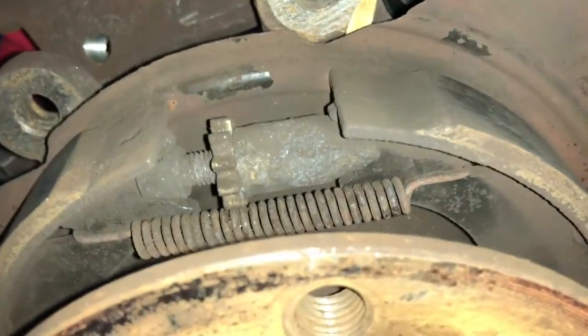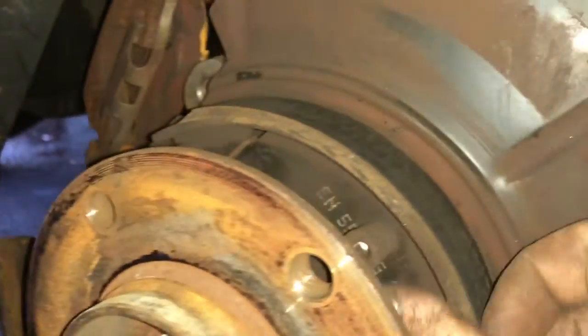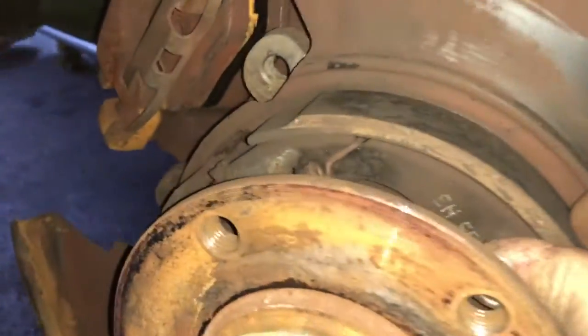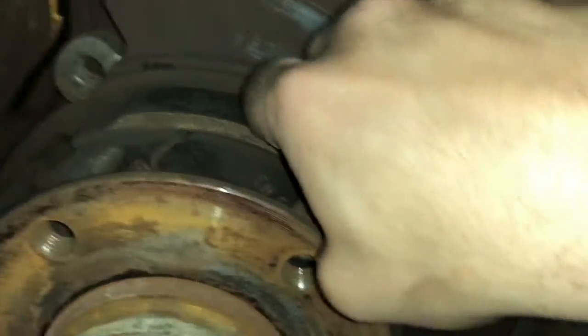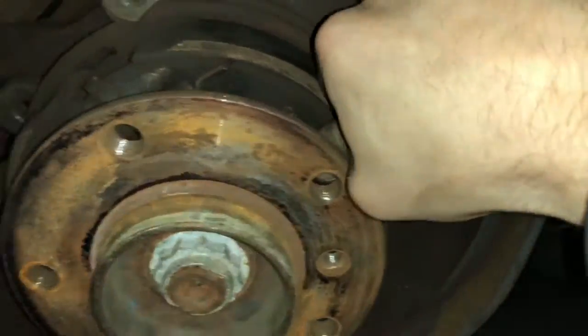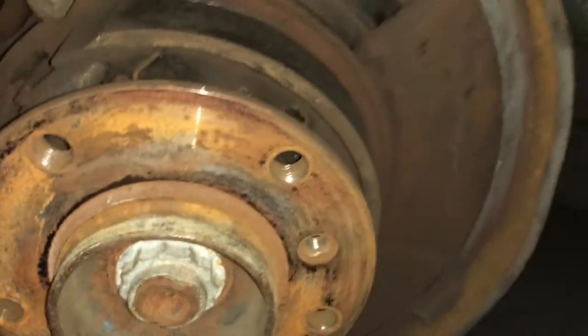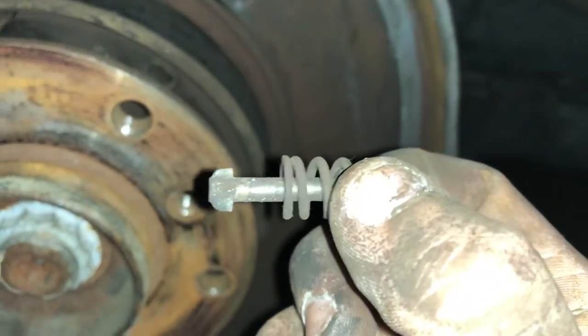You'll definitely want to take pictures of all this back here so you can remember how it goes back together, because it can get a little confusing if you have a bad memory like me. There are two pins, one on either brake shoe, that hold the brake shoe to the hub itself. What I do is get in there, push it down with my thumb, try and turn it, and once you turn it enough it should just pop out.